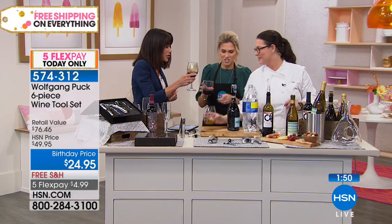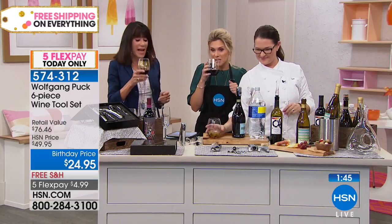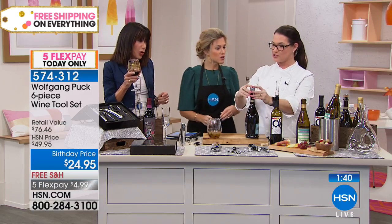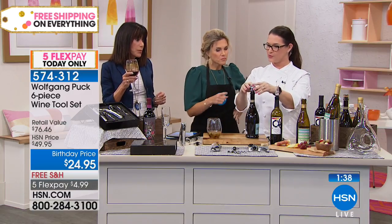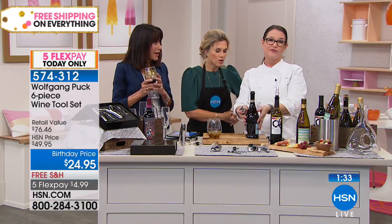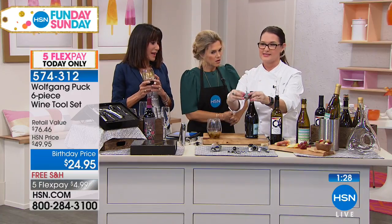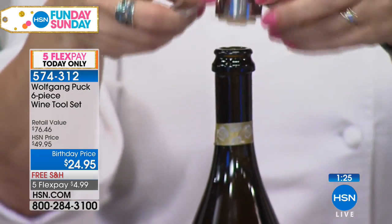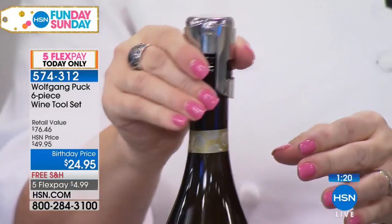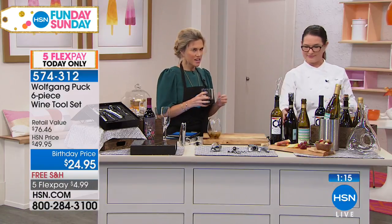Cheers. Happy birthday. Cheers to you at home for our Fun Day Sunday. We should have given you the champagne — it's so good. It comes with the champagne re-corker, which is really nice. Because once you pull that cork out it does not go back in, and if you don't finish your champagne right away all the bubbles go out. So this has a silicone seal — all you do is press it on top, push it down on the sides, and it locks on there. The bubbles stay in there.